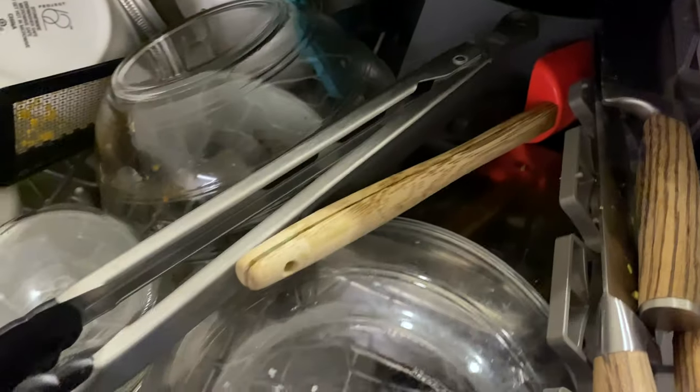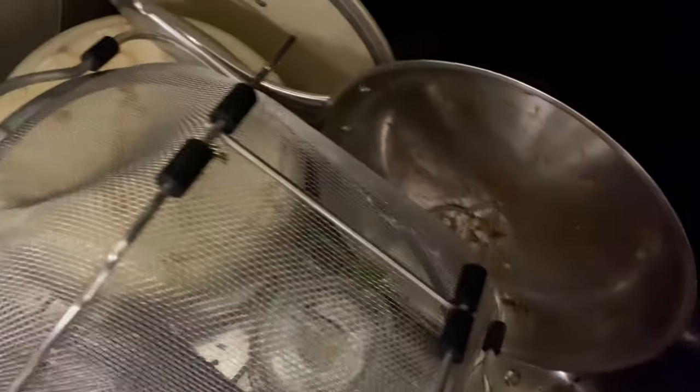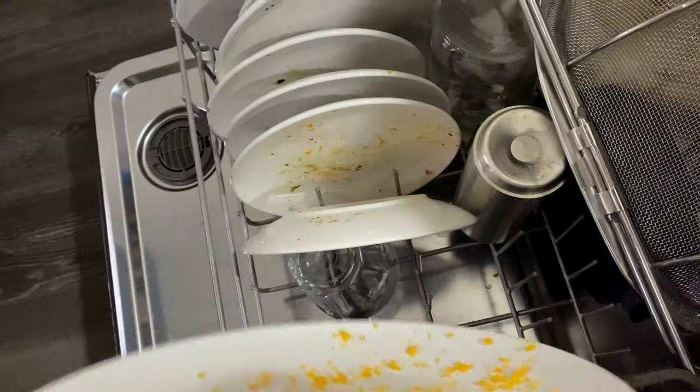The top shelf is completely loaded to the max — it's actually overstuffed, and the bottom is completely stuffed. I had a big dinner tonight. Plates have pans that actually have grime and grit all on them. We have other saucers and plates with a lot of stuff on there, and then we have this cheese plate with cheese stuck on it.